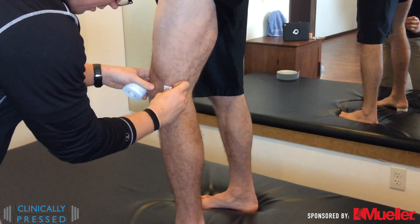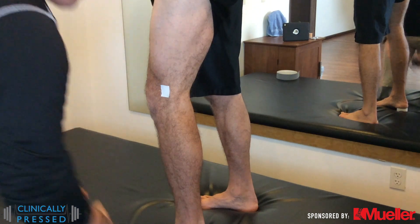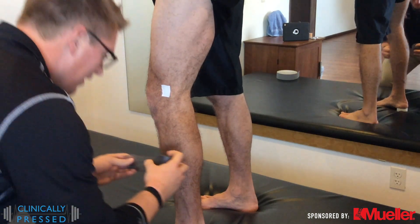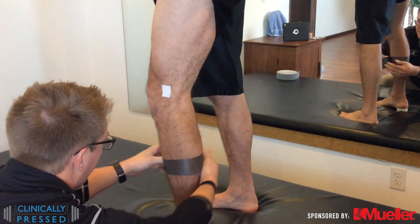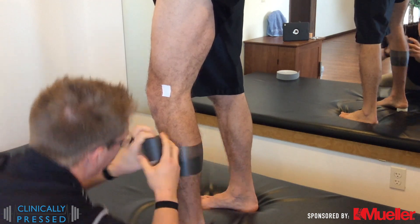When possible, I like to utilize just a little piece of tape almost as a target to make sure that we're hitting exactly where we're trying to go with the crisscross of the support — right over the LCL or the MCL.